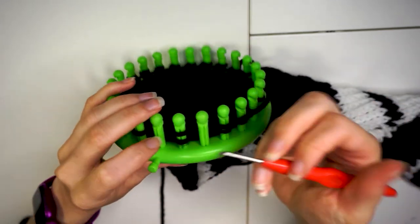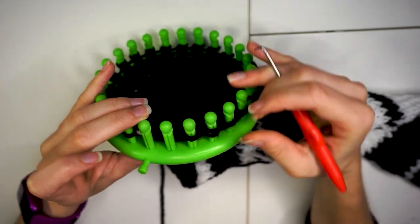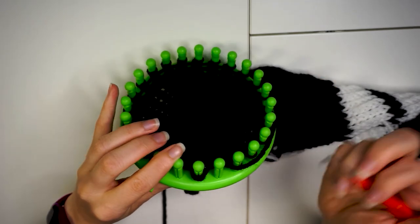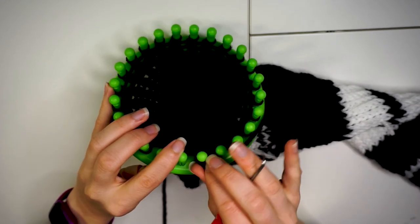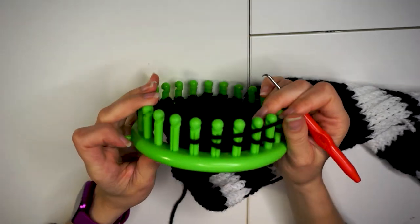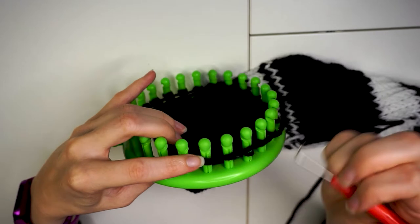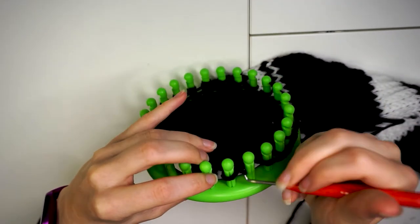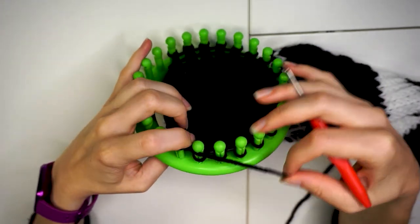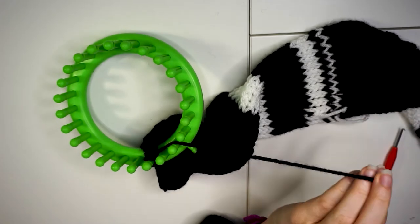I know this part can be a bit confusing, so I've left plenty of demonstration here in the video so that you can follow along. You can finish by cutting a tail into the end of the yarn and looping it through with a final loop.